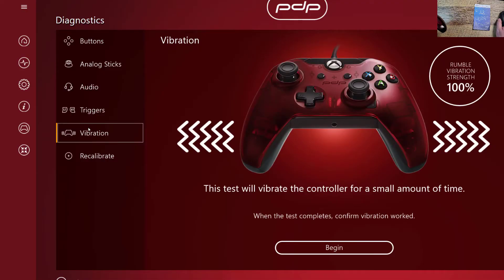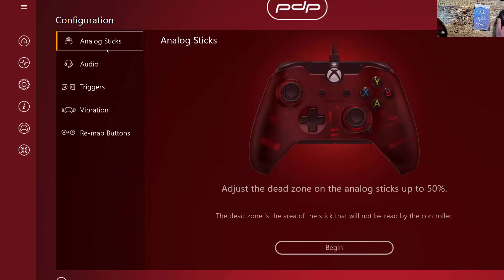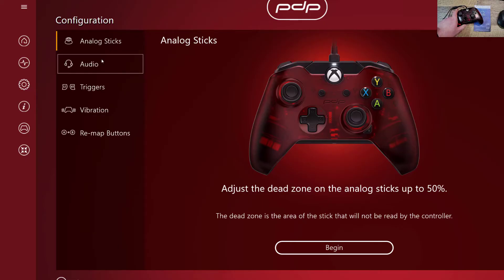Now you can test vibration. I like the settings. You can change audio. You can adjust the dead zones on the analog sticks up to 50%. That's something we would normally change, but it's going to be a pain to do that on video. But you can do it here.